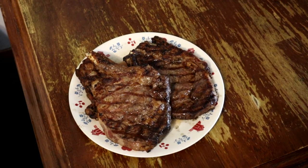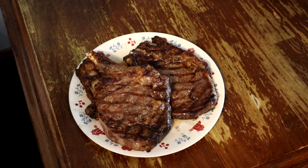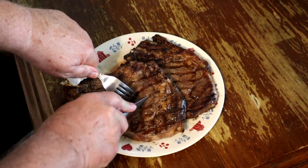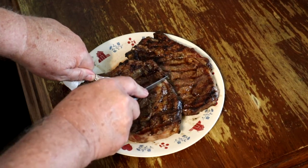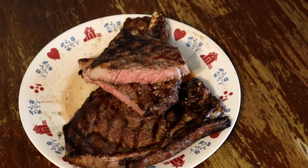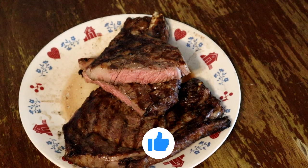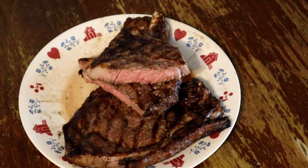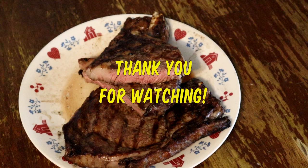Look at these steaks — tender and juicy. Get one of these cut open, just right. If you like the video, hit that like button. If you're not a subscriber, we hope you consider subscribing and hit that bell for future notifications.